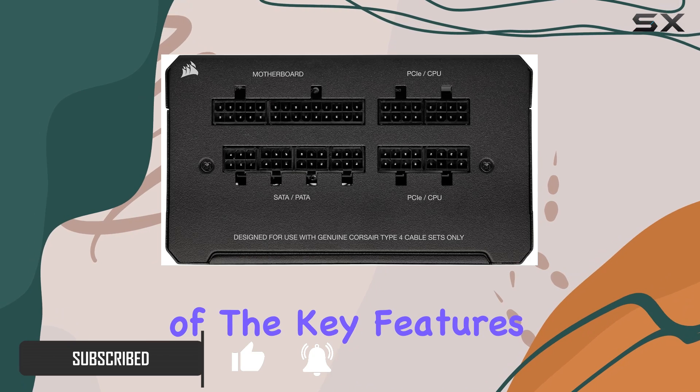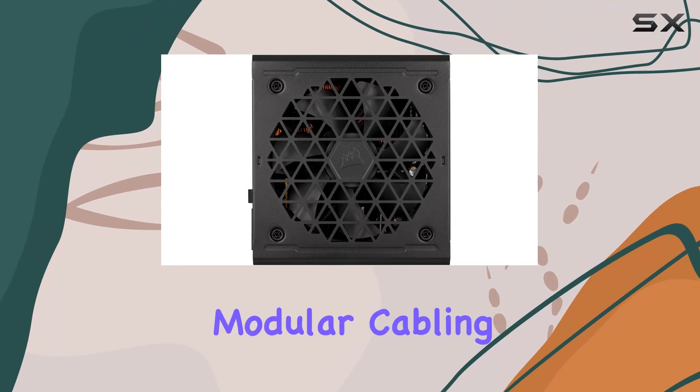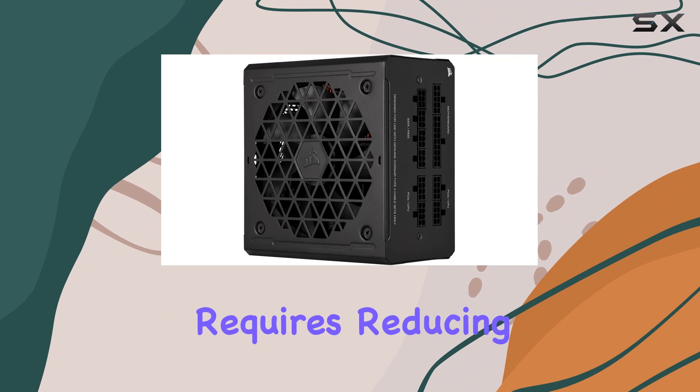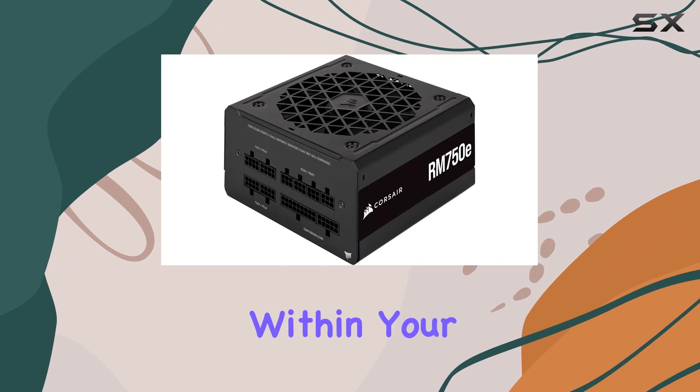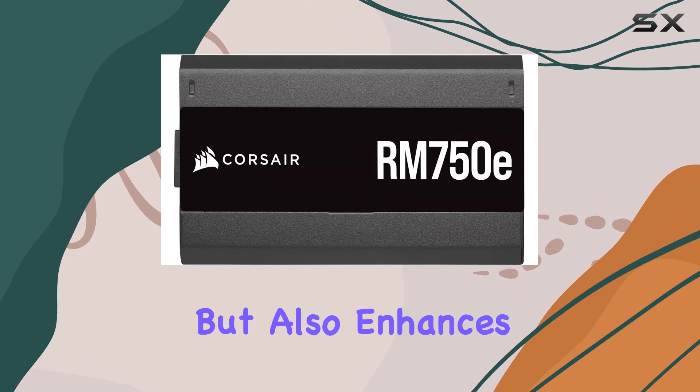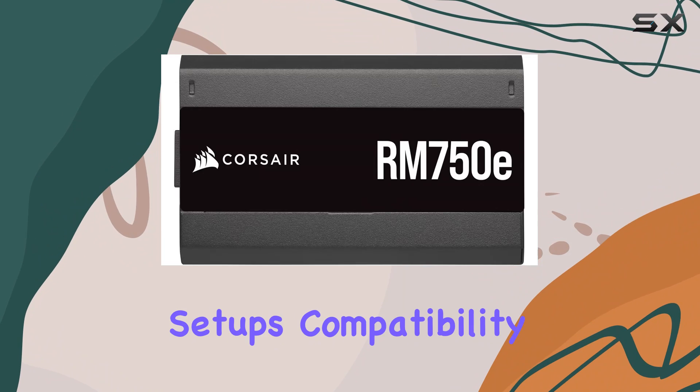One of the key features of the RM750E is its fully modular cabling. This means you only connect the cables that your system requires, reducing clutter and improving airflow within your case. This not only makes for a cleaner build but also enhances cooling efficiency, which is crucial for high-performance setups.